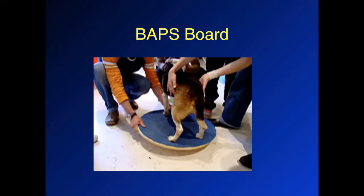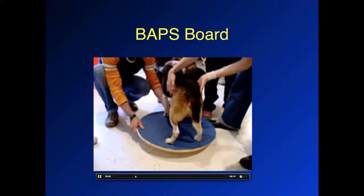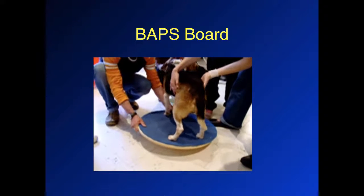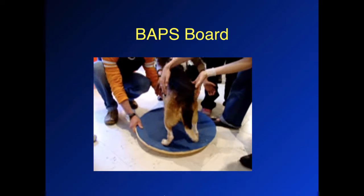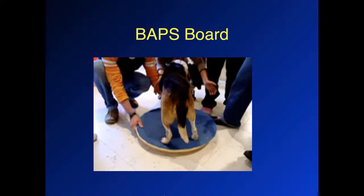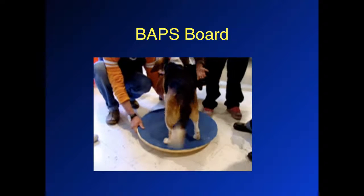This is a wobble board or BAMPS board. We're gently rocking the board back and forth while the dog is supported, trying to shift the weight and get the body to react. When the weight shifts between the left and the right, the dog should be able to adjust and sense where that body position is going and react accordingly.